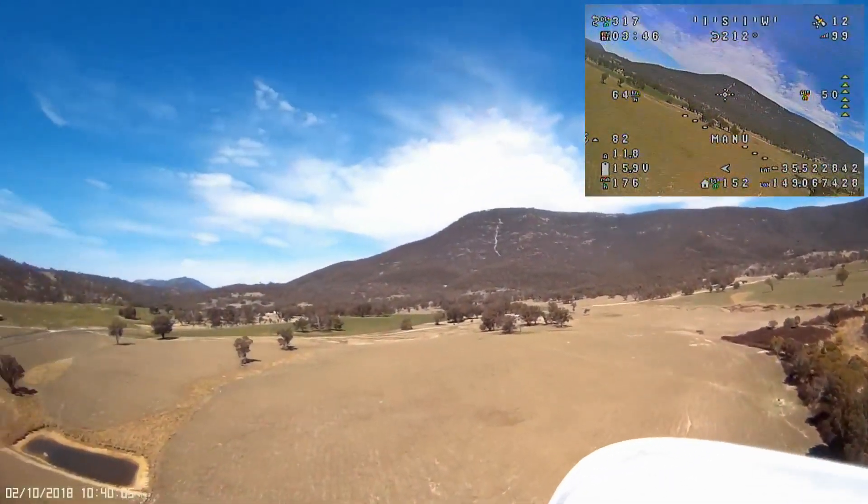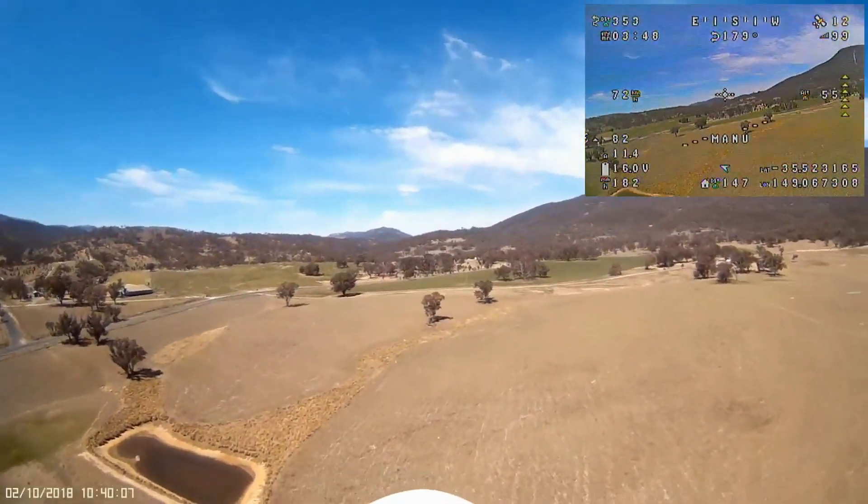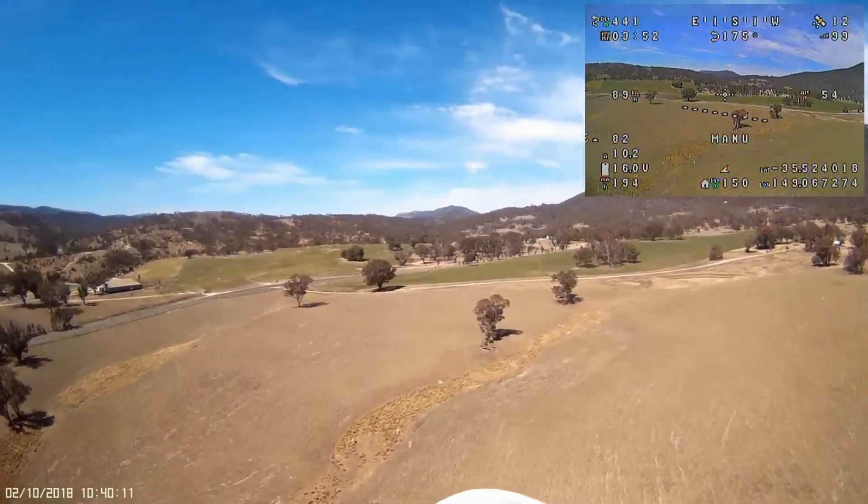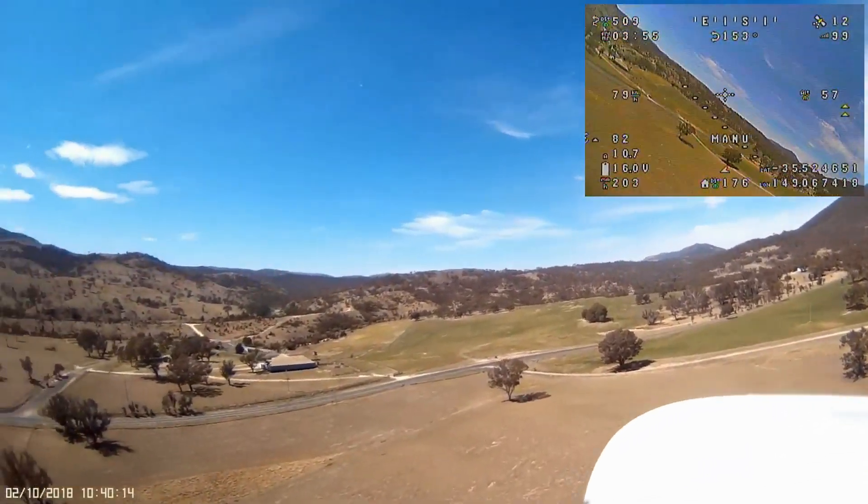It's a beautiful sunny day with light winds, probably between 5 and 10 kilometers an hour coming out of the north, and I have the field entirely to myself.